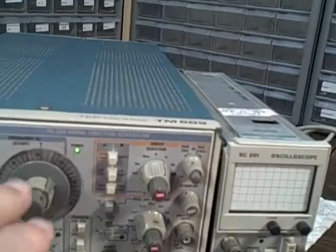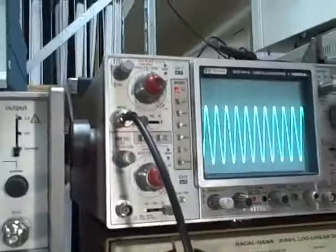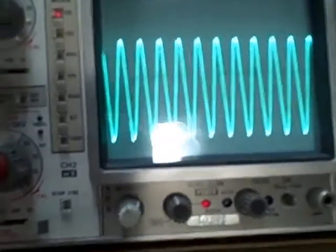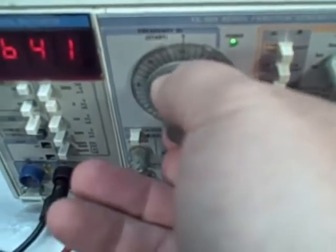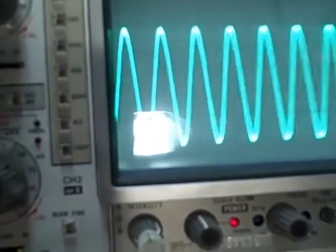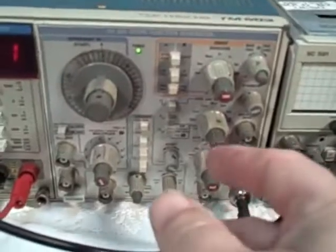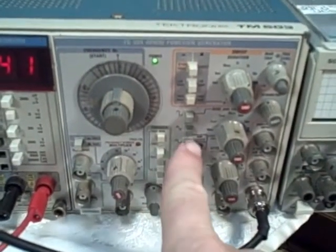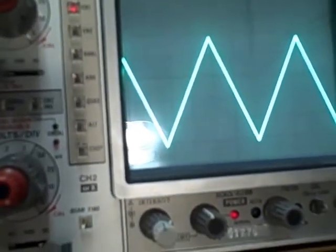The function generator is operating right now. I am putting out a signal on my scope, as you can see. If I vary the frequency, you'll see that the oscilloscope is changing frequency — not a problem. Right now we are feeding it a sine wave. If you watch, I will go to a triangle wave, then a square wave.